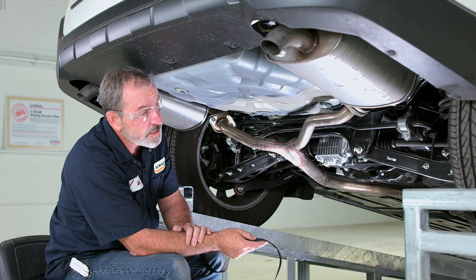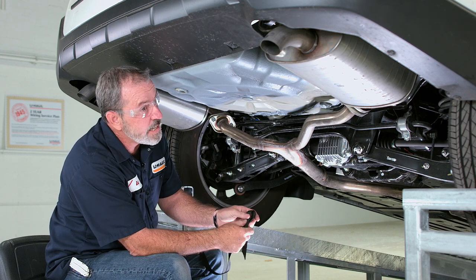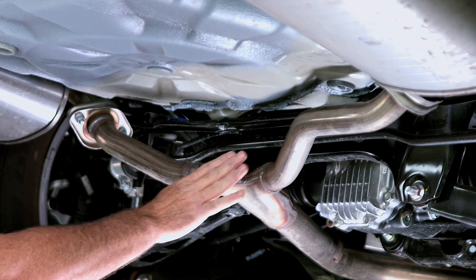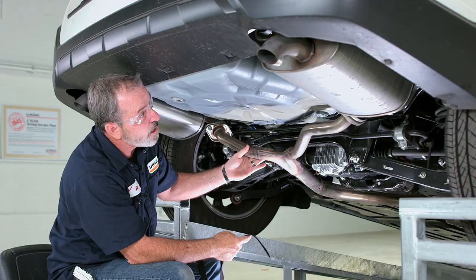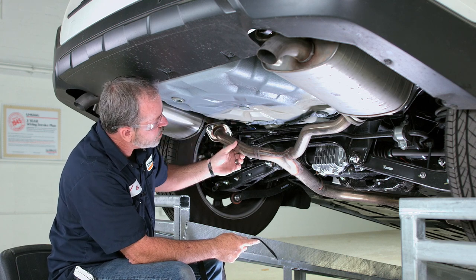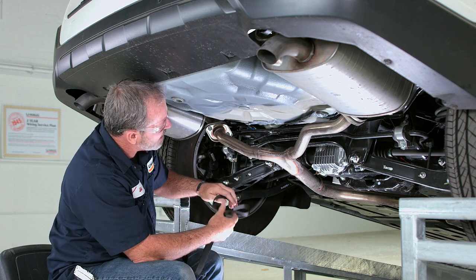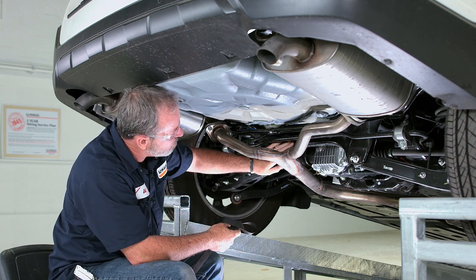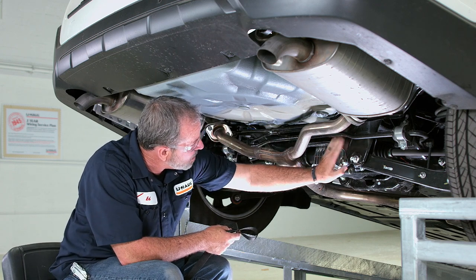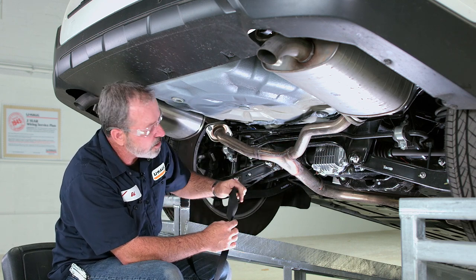Before we lower the exhaust system here, I want to go over a couple of quick tips. The exhaust can get pretty hot, so make sure it's cooled down. It also gets pretty heavy, so before we take the exhaust hanger brackets loose, we want to go ahead and support it with a strap or a rope. The best place to do that is probably any solid point underneath the body here.